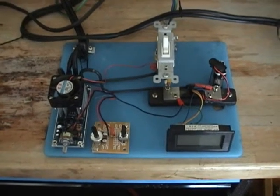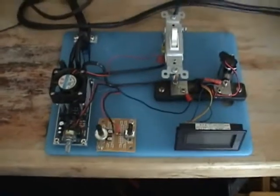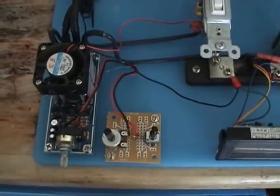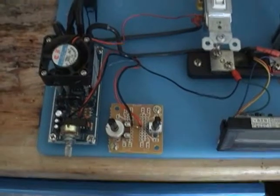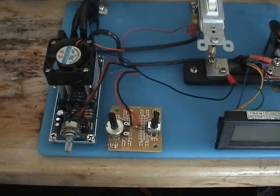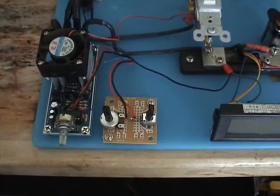Hello everyone. The purpose of this video is to show everyone my frequency adjuster on my PWM. I've added two potentiometers to my PWM to change the frequency of the unit.